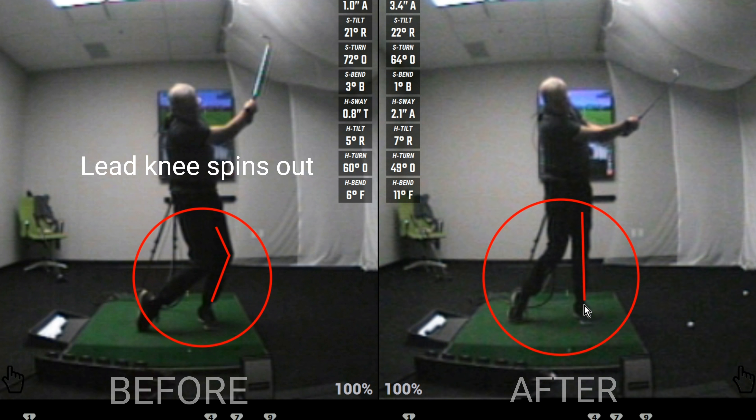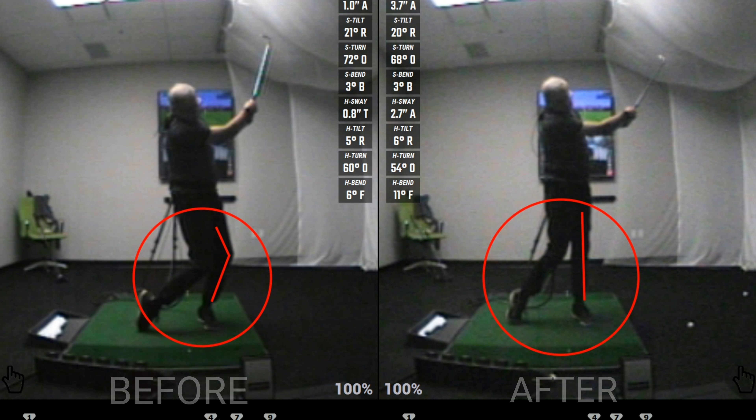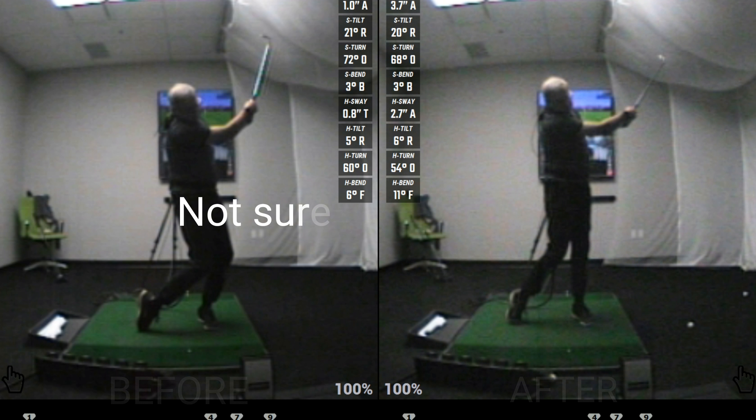Just to note, this is also a power move. By pushing up with his lead side, he's creating a bigger vertical ground force, and it is contributing to his overall swing speed.